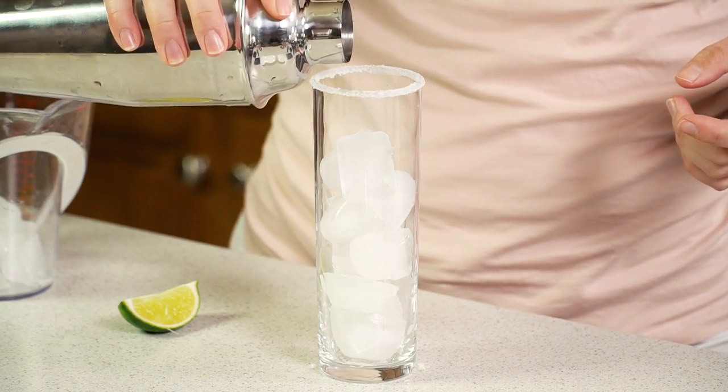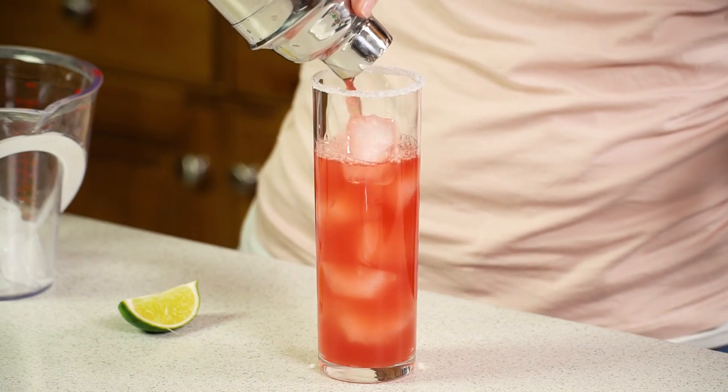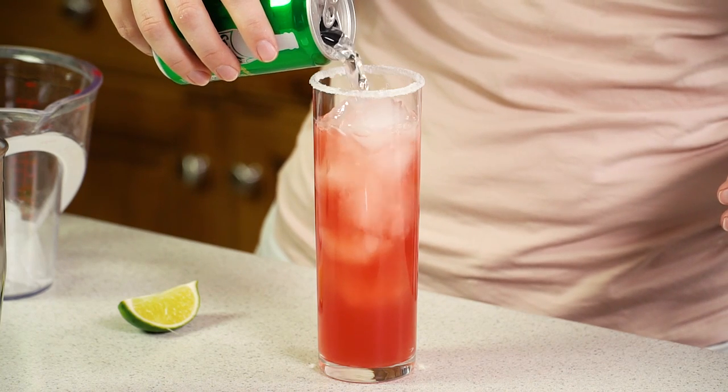Then fill your glass with ice and pour in your juice mix. It shouldn't fill it all the way because you'll want to top it off with a little bit of lemon-lime soda.